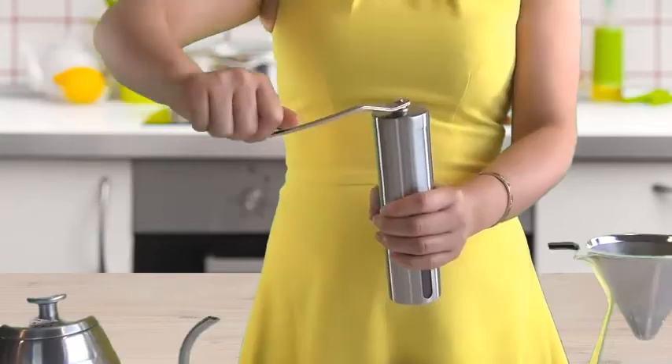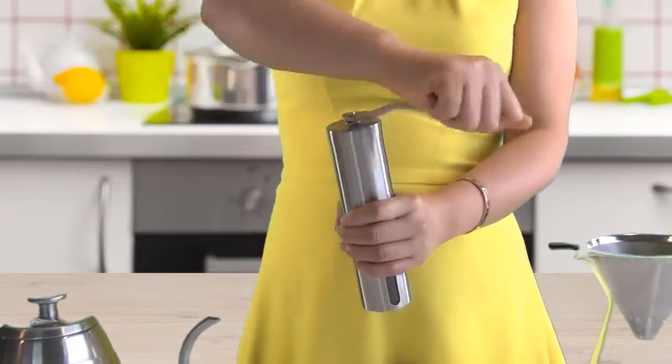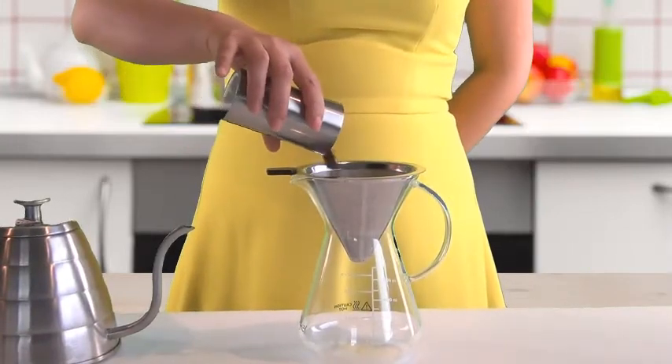Brewing is easy! First, grind your fresh coffee beans to a medium or coarse grind. Then pour the coffee grounds straight into the filter.